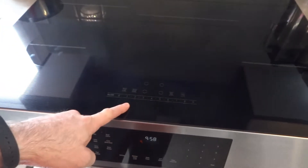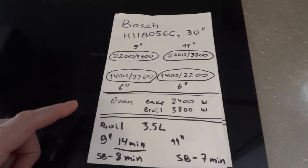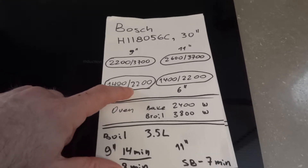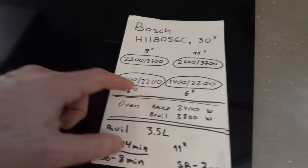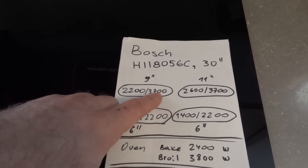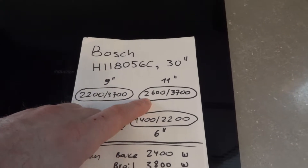This is the control panel. Looking at my drawing, in the front we have two 6-inch elements: 1400 watts in normal mode and 2200 watts in speed boost. On the back we have one 9-inch element at 2200 watts in normal mode, with speed boost at the same number. And this one is 2600 watts — 9 inch.